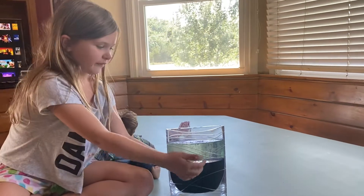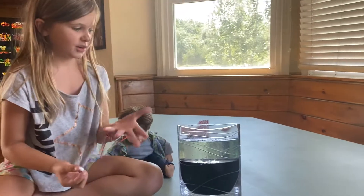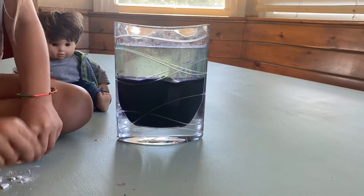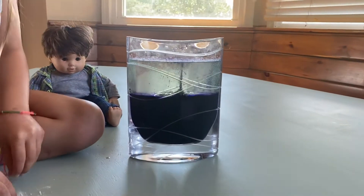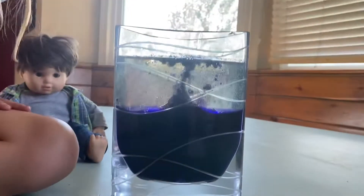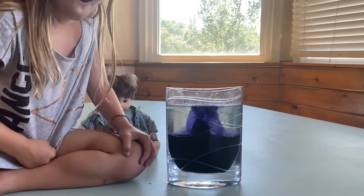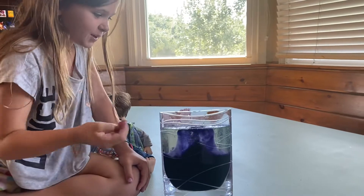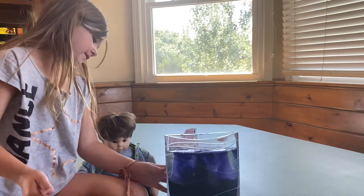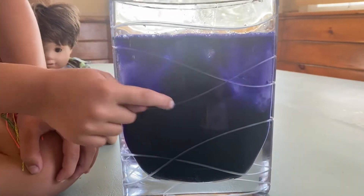So we made a lava lamp and we're going to be putting these little white pieces in and it's going to start bubbling. Whoa, that's cool. Basically it's a lava lamp and it starts bubbling — you can see right here. It's really cool.